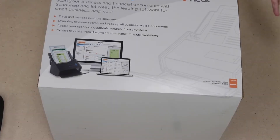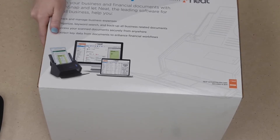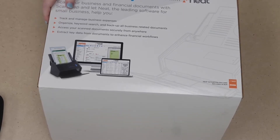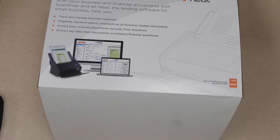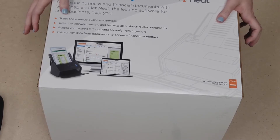Today we're going to be taking a look at the ScanSnap iX500 powered with Neat. We're going to be doing an unboxing, taking a look at the contents of what comes with the scanner, and then we're going to take a look at how to get started with the ScanSnap iX500 and Neat.